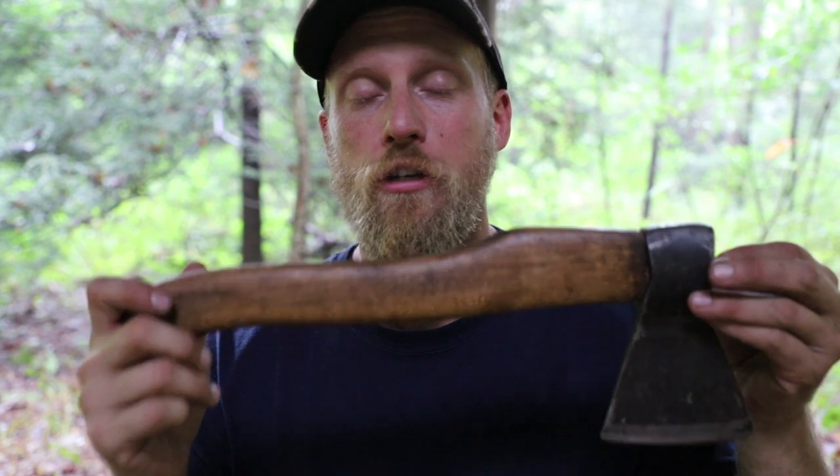This axe has been like the holy grail to me. There's just something about the weight, the balance, the everything, the sharpness. It carves like a champ, it splits and chops like a champ. I just love it overall. So like any crazy bushcraft person, I'm going to talk it up and say how much I absolutely love this axe — it's like my holy grail.